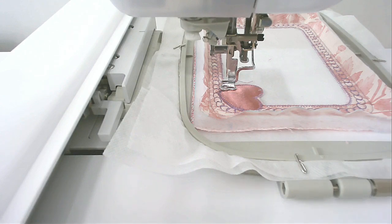You're now going to stitch round number six, which is going to do the satin stitching around the inner frame.